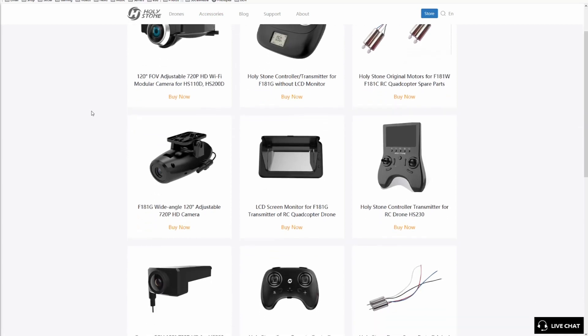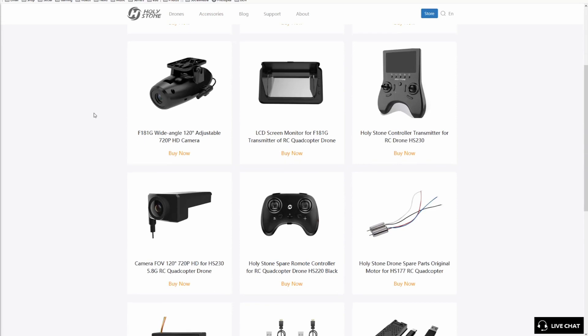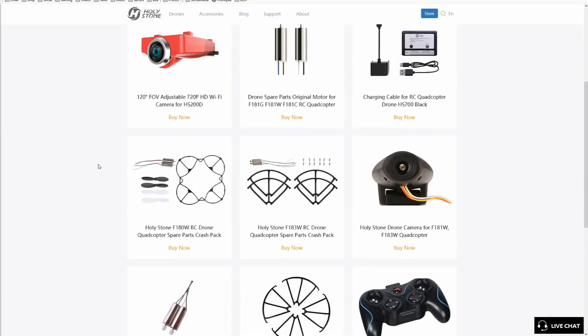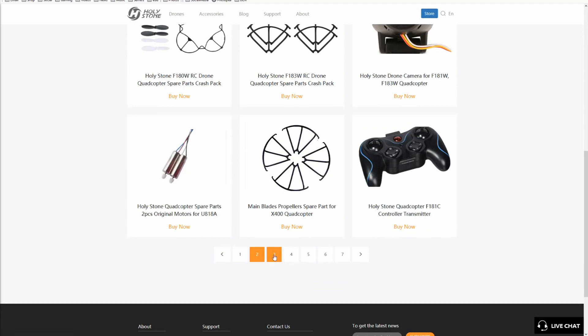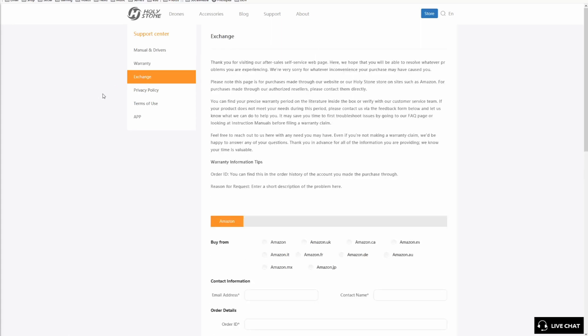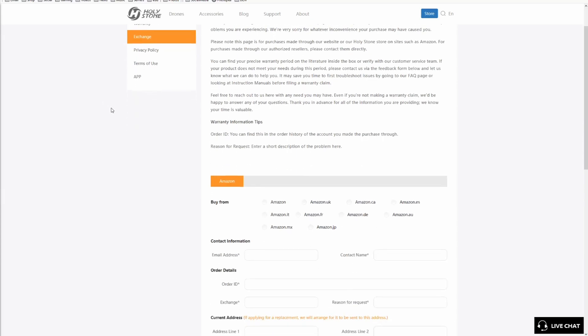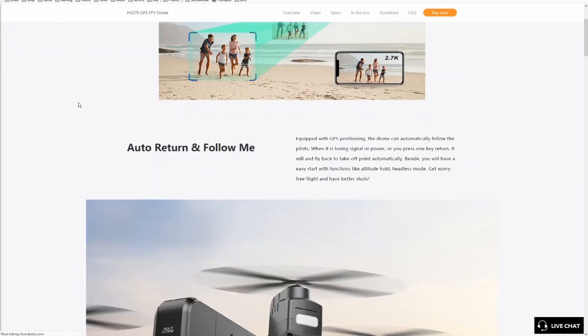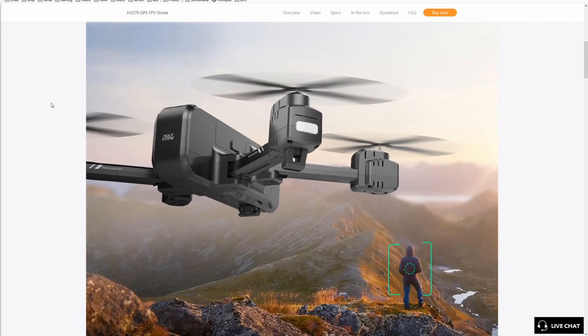Another cool thing: you can order parts for the device. One of the advantages DJI has is that if you break something — say a motor burns out — you don't have to buy a whole new drone; you can buy individual parts. I love that Holy Stone has those parts available. The warranty is only 30 days from the date of purchase, which is pretty short, but understandable given that people fly these hundreds of feet in the air and crash them. I'd recommend buying from Amazon rather than their site where it seems overpriced.